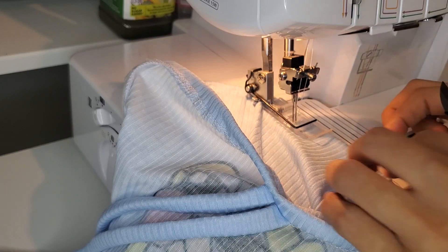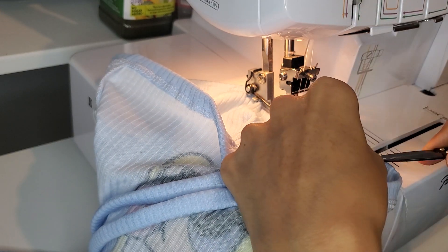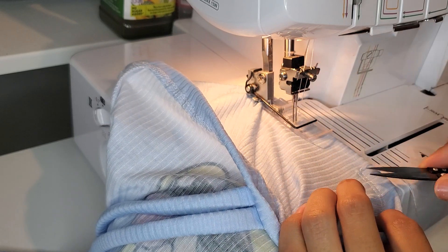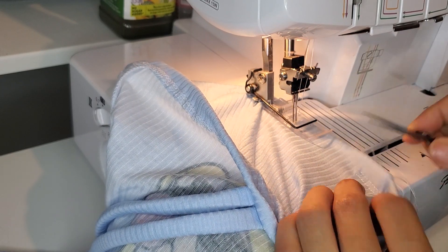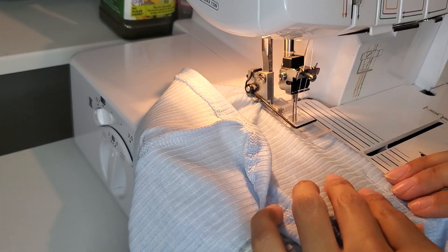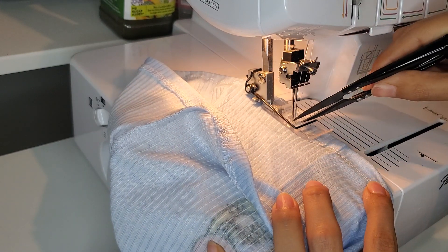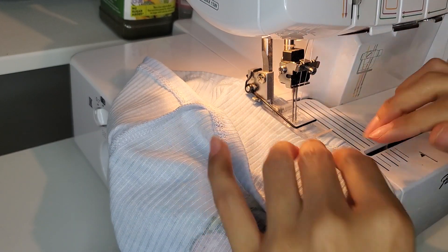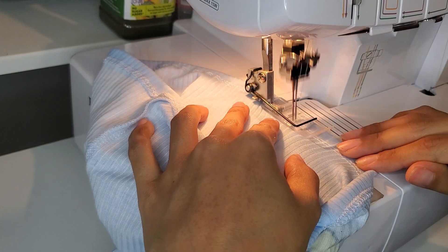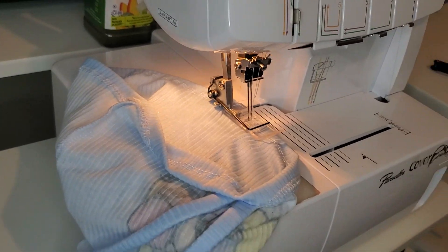I'm going to go all the way around. Before I go over my starting position, I like to clip these threads with my little snipping tool. I'm going to go over it just a tad. If you need help guiding, there are two little dots on the Brother cover stitch and that's where I try to aim.